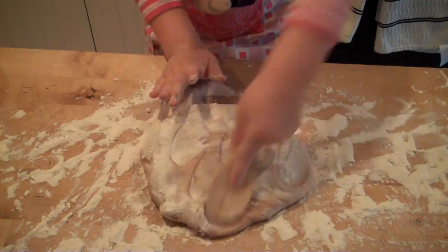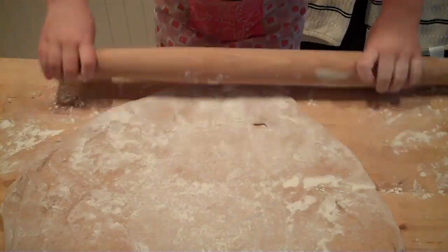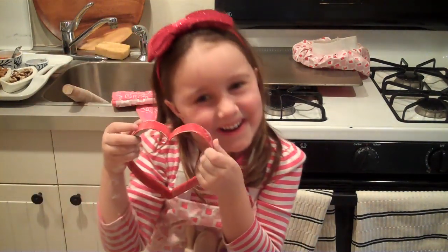First thing we're going to do is roll our dough. We spread some flour on it so the dough won't stick. We could do one big heart, but we like to put lots of toppings on them, so we're going to make little hearts.